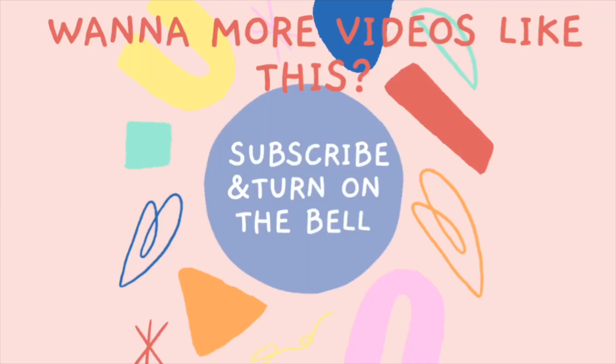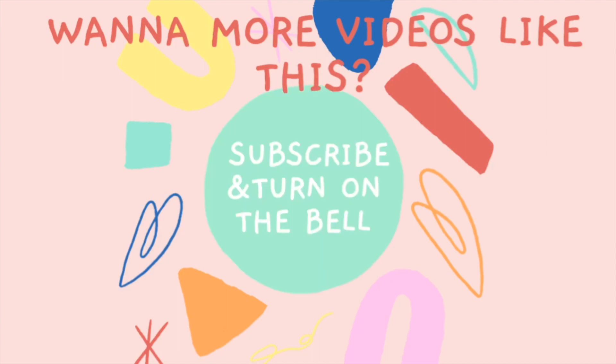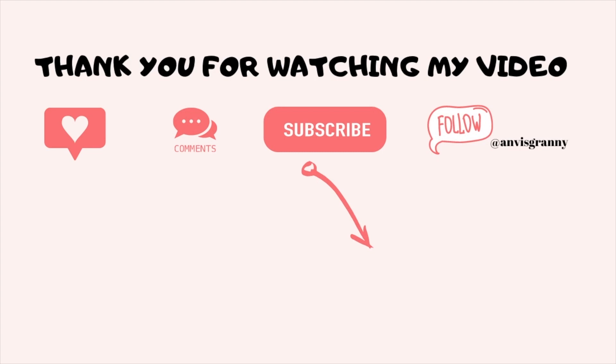If you like my videos, please hit the subscribe button and turn on the bell to get updated. See you next time!